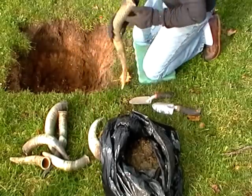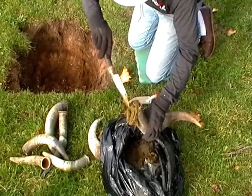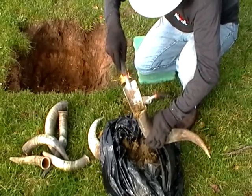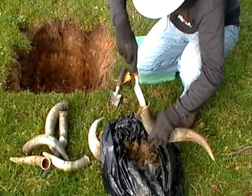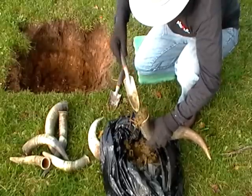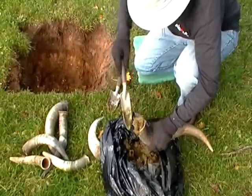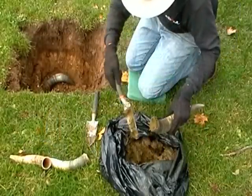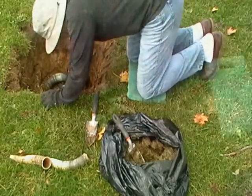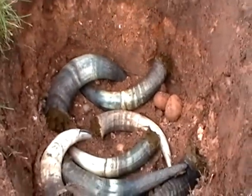We begin by simply filling the cow horns with the manure. Here you can see the seven cow horns stuffed with cow manure, in the hole, and these will be buried over and left for the winter.